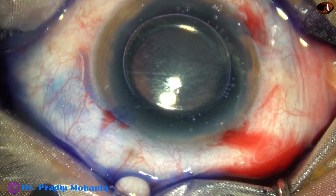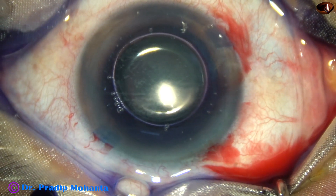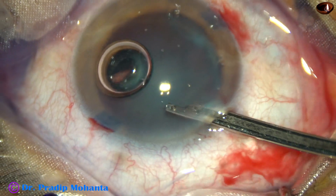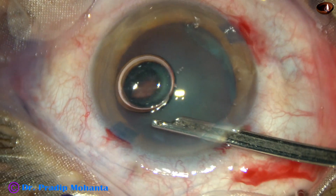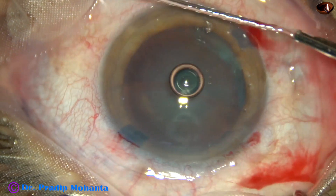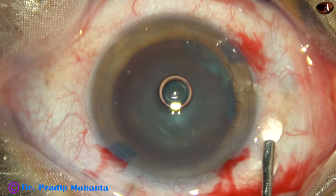A bit of adrenaline is being used to keep the dilatation maintained. Then, the dye is washed out with BSS. Many colleagues don't wash the dye out, but this is my practice to wash the dye out of the anterior chamber.